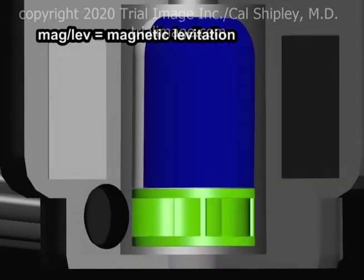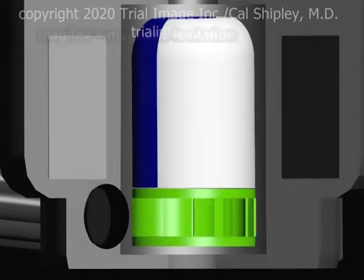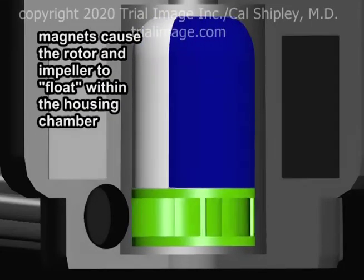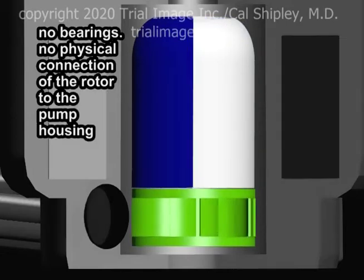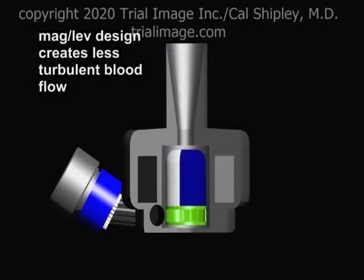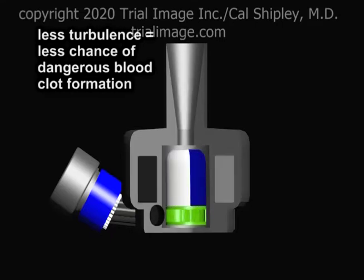The maglev, or magnetic levitation, feature of the pump is a piece of engineering genius. Magnets in the pump housing interact with the rotor magnets, causing it to float within the pump housing chamber. This design eliminates the need for supportive bearings, which would physically attach the rotor to the pump housing. The end result of the magnetically levitated rotor is a less turbulent flow of blood through the pump compared to a conventional bearing-supported design. Less turbulent flow translates to less chance of dangerous clot formation.